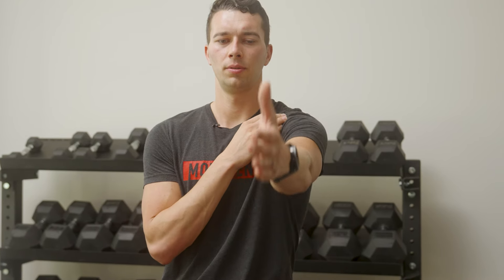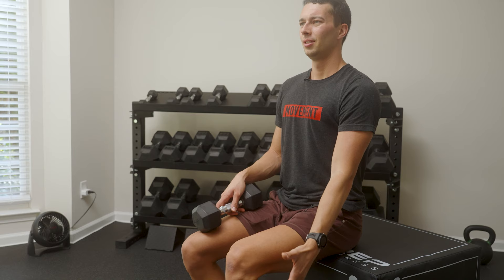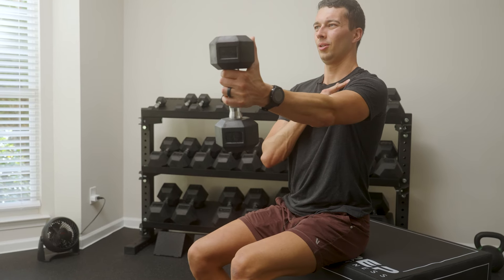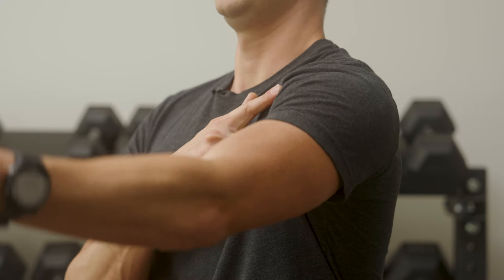Similarly, if we want to build up the bicep tendon, we don't want to just do an exercise like a shoulder press and expect that tendon gets directly stimulated. Instead, we want to isolate that exercise with something like a front raise. We can position ourselves to load our tendon specifically by putting our hand in a neutral position and then raising our arm forward or even slightly out in the scapular plane. By doing this, we're directing load specifically to that tendon. We can do this starting as an isometric and then over time build it up to a heavy eccentric or a heavy slow resistance exercise, raising up and down.